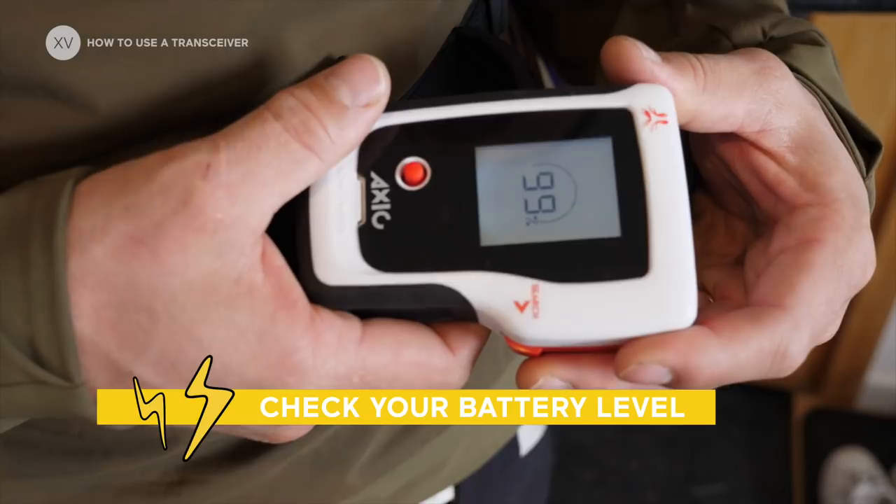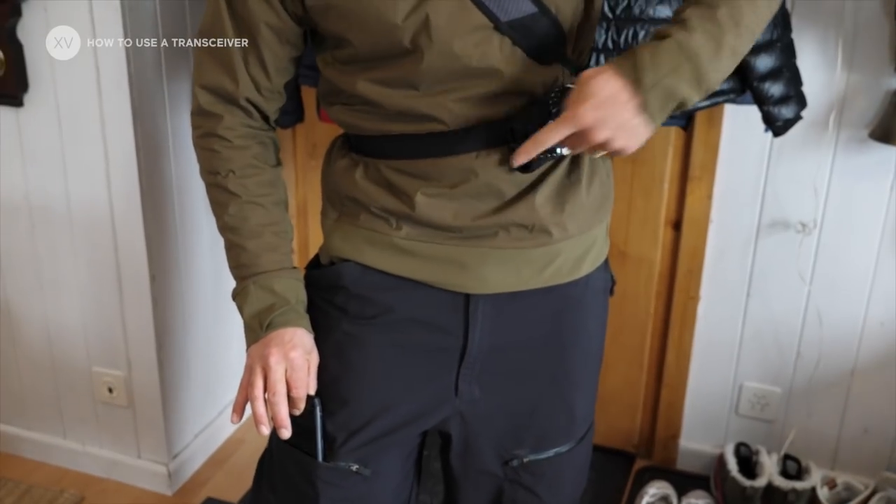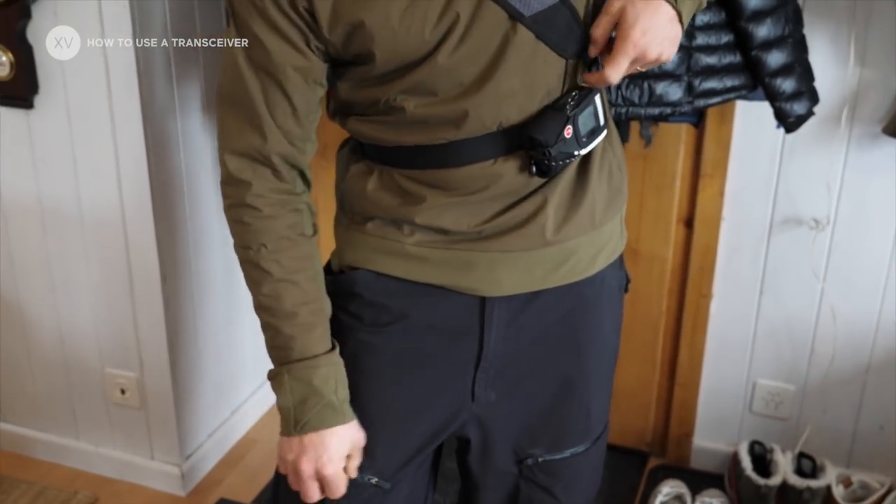Check the battery — I like to have it above 50%. Also make sure you have your phone at least 50 centimeters away from your transceiver.